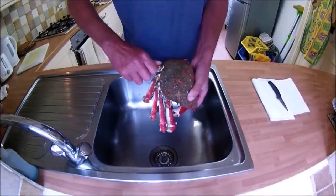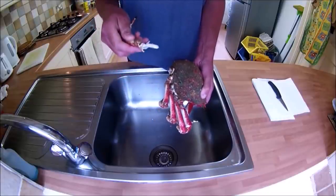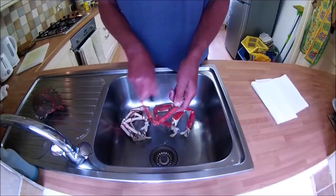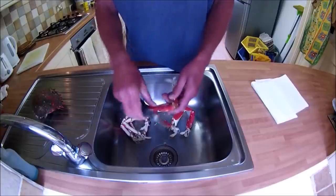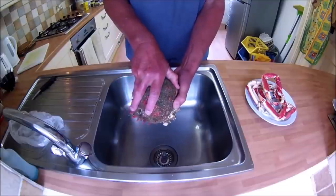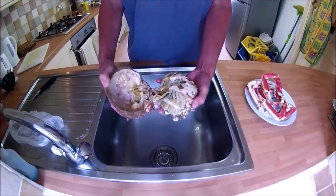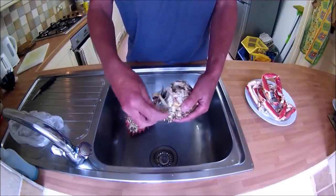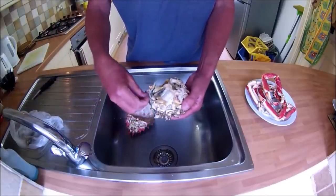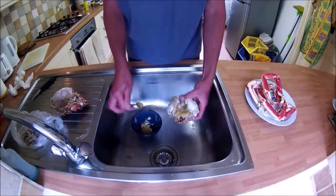First thing to do is remove the claws with a twist and a pull. Then if the claws have barnacles, scrape them off with a knife - this helps prevent grit getting into the meat when you crack the claws open. Next, pull off the shell, then remove the grey crab's gills, otherwise called lungs or devil's fingers, as these are not edible. Using a spoon, scoop out the brown meat from the body and the shell.